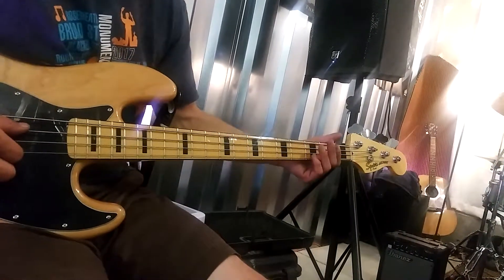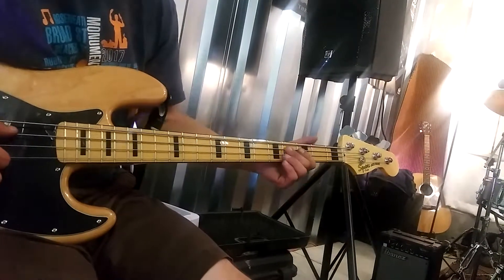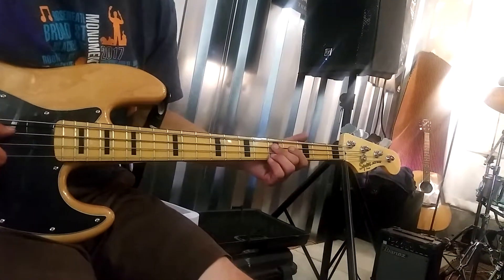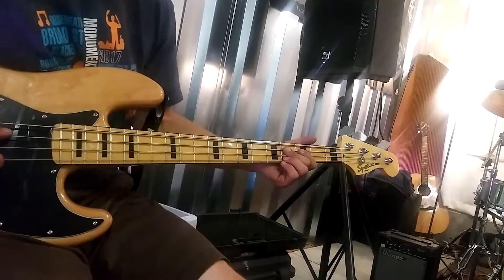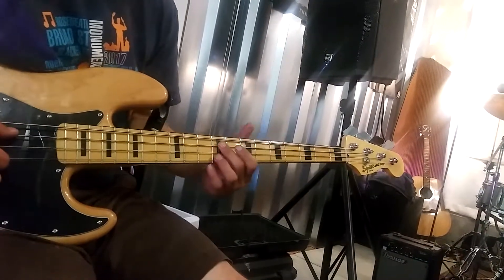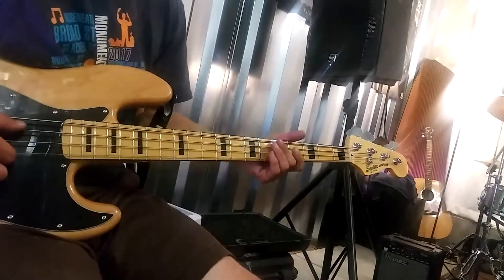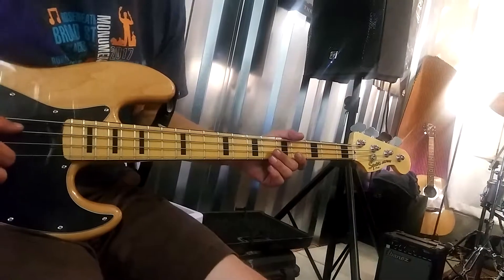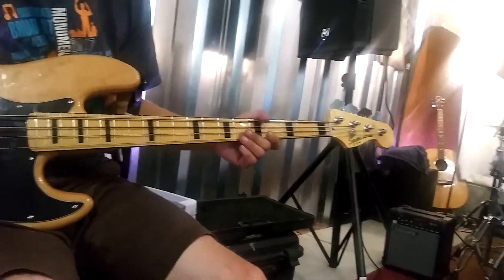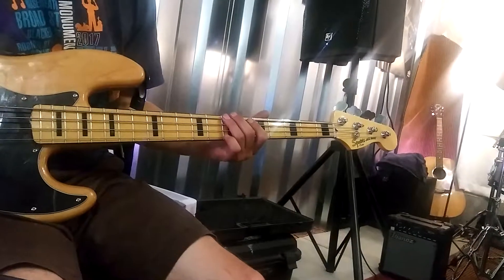On the A major scale: 1, 2, 3, 4, 5, 6, 7, 1 — 1, 2, 3, 4, 5, 6, 7, 1.